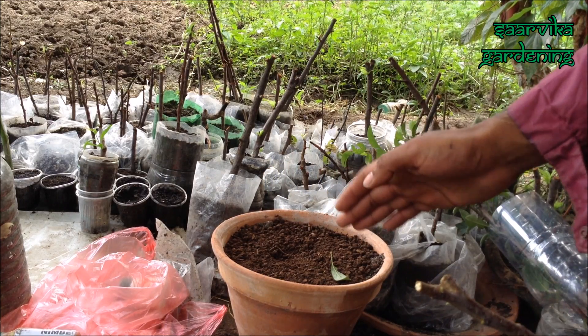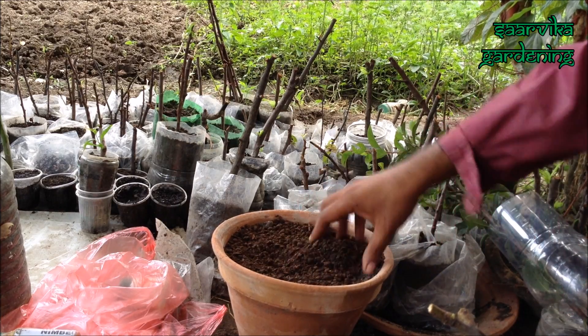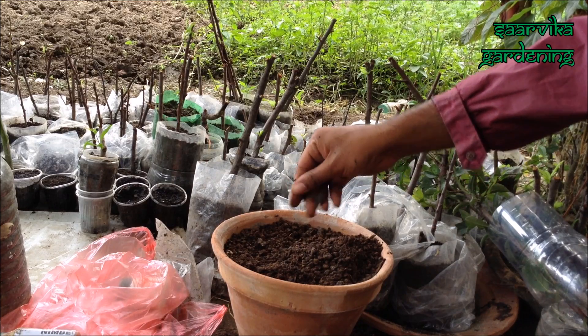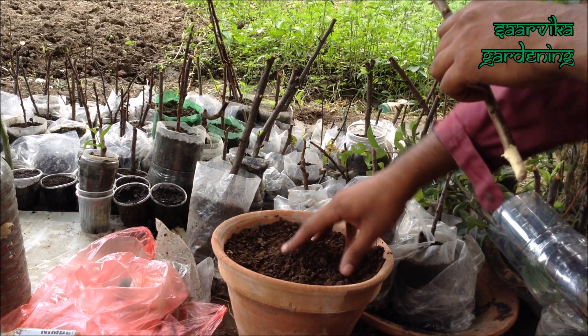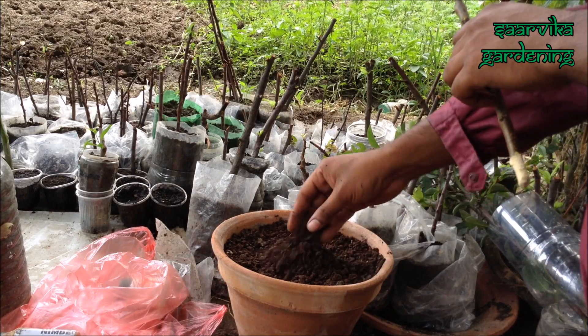I have already prepared my potting mix — you can easily buy it at gardening stores. To make your own potting mix, you can use equal amounts of sand, regular soil, compost, and some fertile soil.